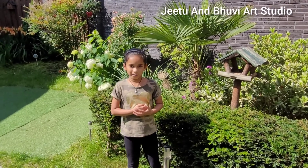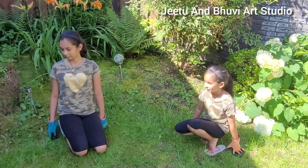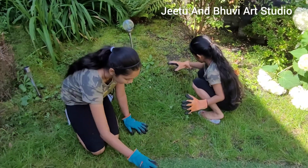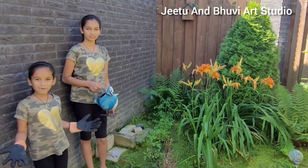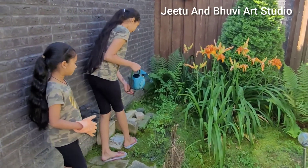Let's start with doing our garden work. Now we're going to pick some weeds from our garden. Now we're going to water the plants. I'm going to start by watering the tomato plants.